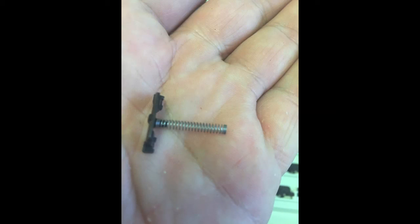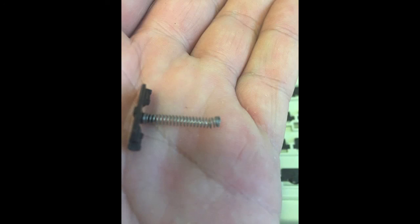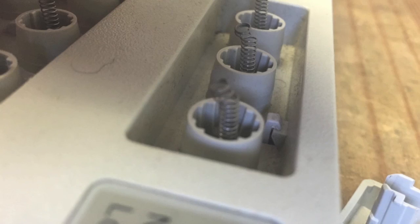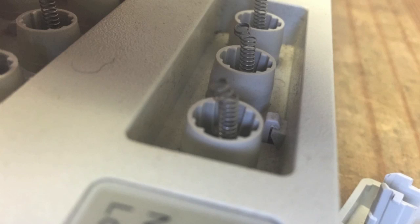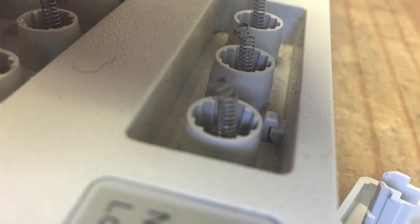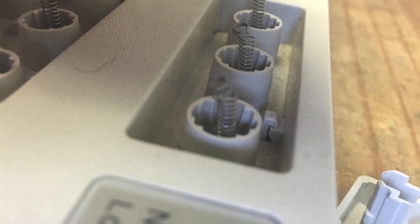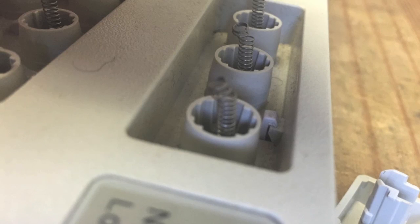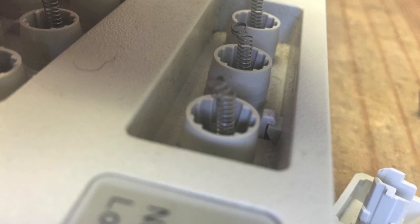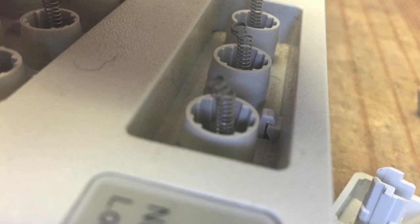Hopefully your springs all look like this. However, if you've messed up a little bit, what tends to happen is the end of the spring gets kinked. I can't find a way to fix this — if you do know a way, please pop a comment in the comment section. The only solution I've found is to put the kinked springs into positions where they're not used as much, such as the Pause and Break button locations. They do still work but don't make the nice clicking sound or tactile feedback. I promise I didn't damage these springs making this video — the keyboard was already damaged before it got to me.